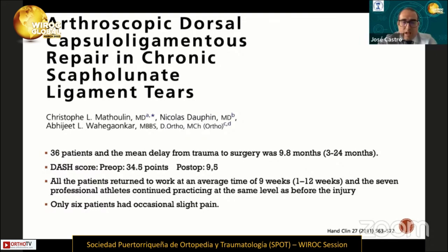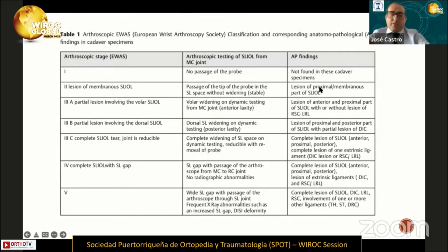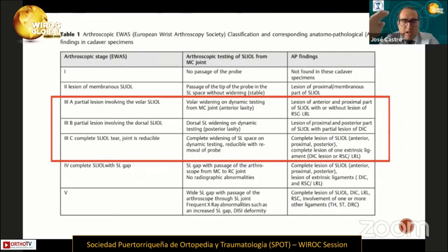This is the EWAS classification, and this presentation focuses on EWAS 3A, 3B, and 3C. I will show you some cases illustrating this technique.